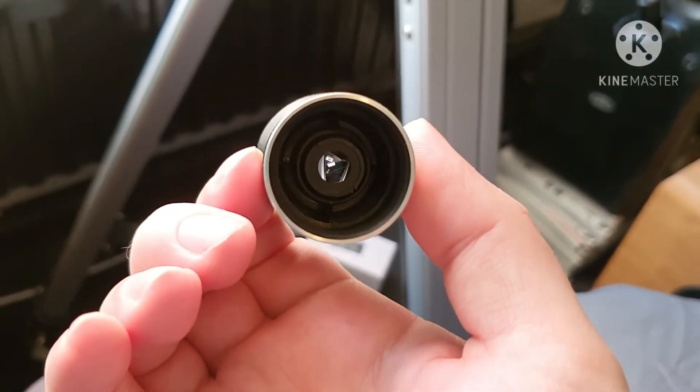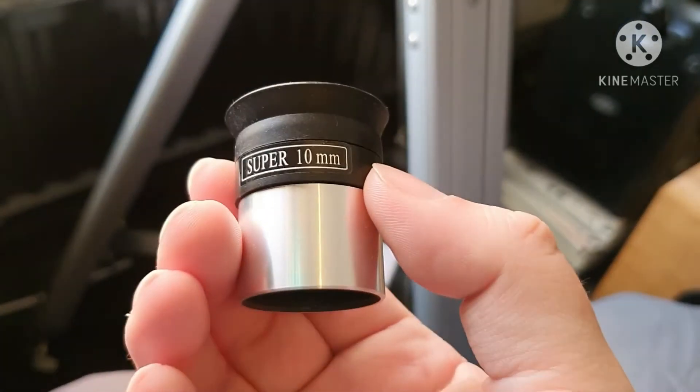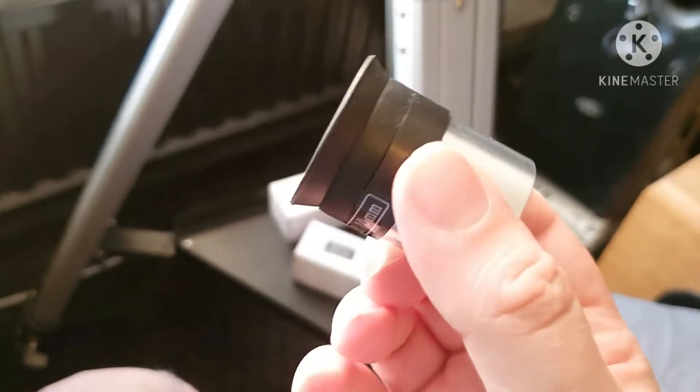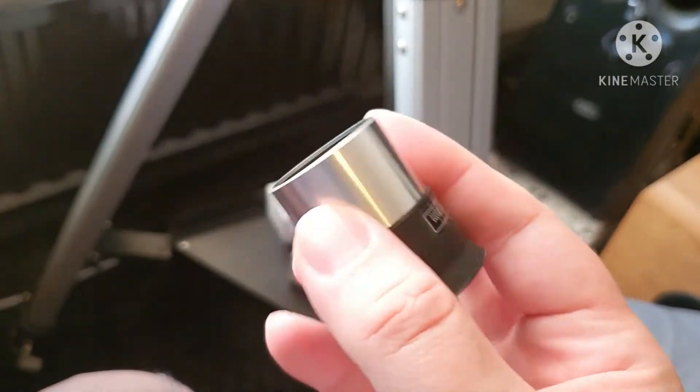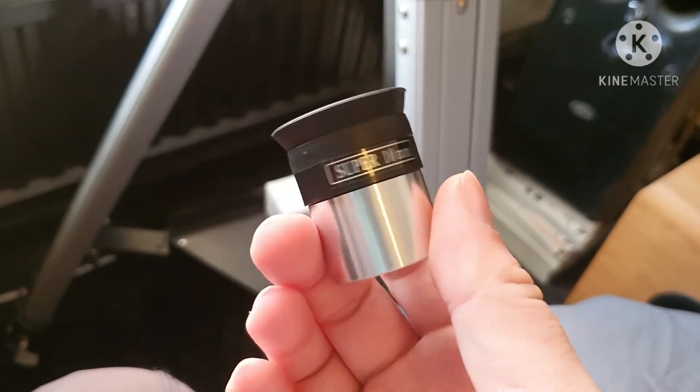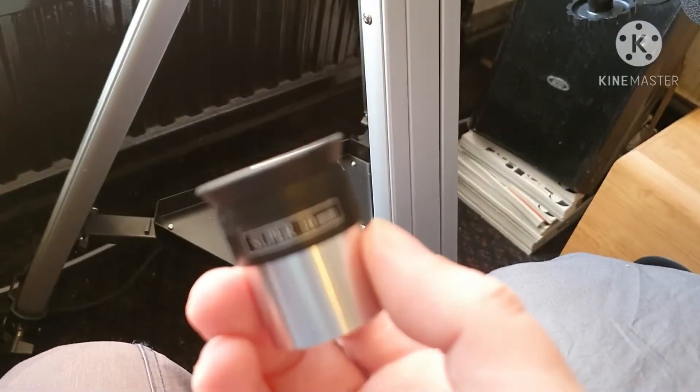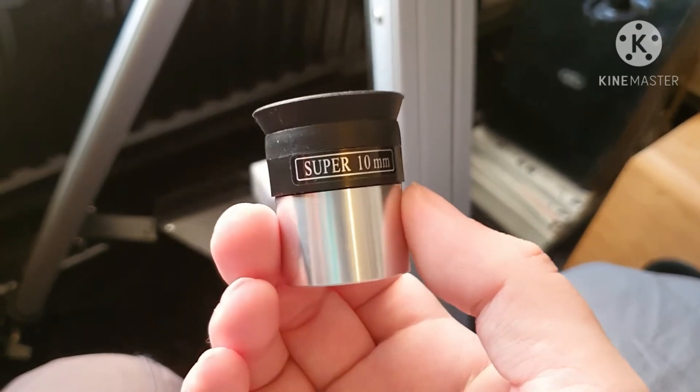I'm going to be replacing these with better quality ones. I'll also be showing the images you get through them, so we'll probably start with these ones and you'll see the better ones as we go on over time. So that's the 10mm — it's alright.